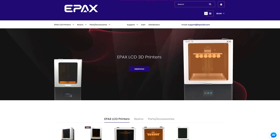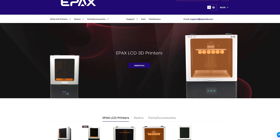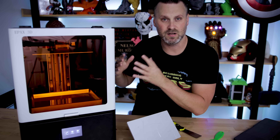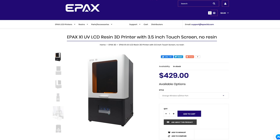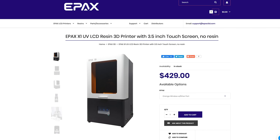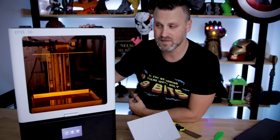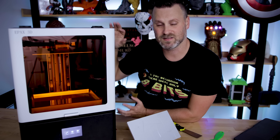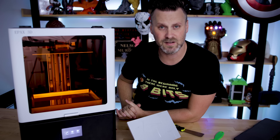Epax is a US-based 3D printing company based out of South Carolina. Their more popular machine — I would say probably their initial machine — was the X1. It's a much smaller version of this. I actually have one on hand but haven't had a chance to open it up and print with it yet. The wonderful folks over at Epax sent these out for me to take a look at and show to you guys.